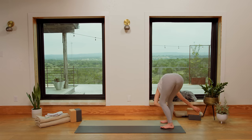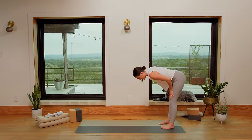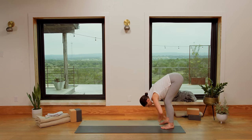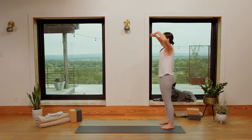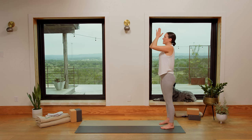Beautiful. Inhale, halfway lift your version — just a little reset. Exhale to soften and bow. Ground through the feet, spread the fingertips. Inhale, reach for the sky — all the way up you go. Exhale, palms come together and down at your heart space. Breathe in. Breathe out. Reconnect to that audible breath. Breathe in, breathe out.